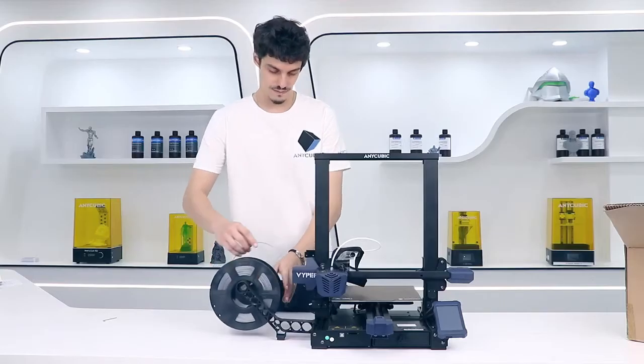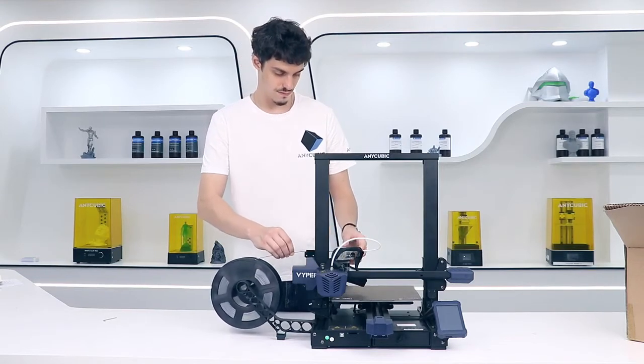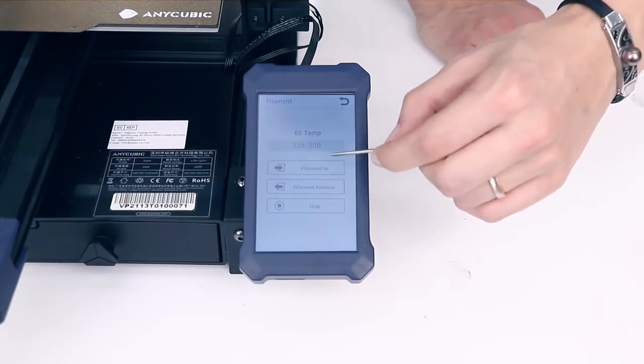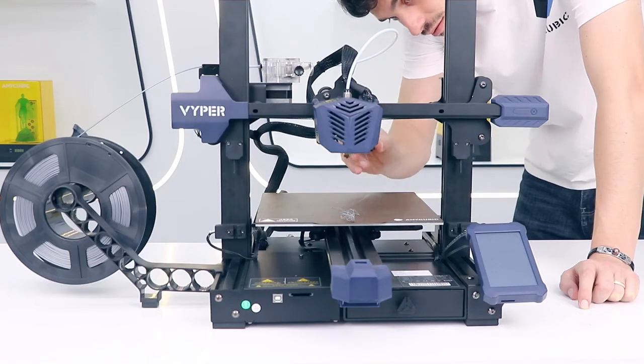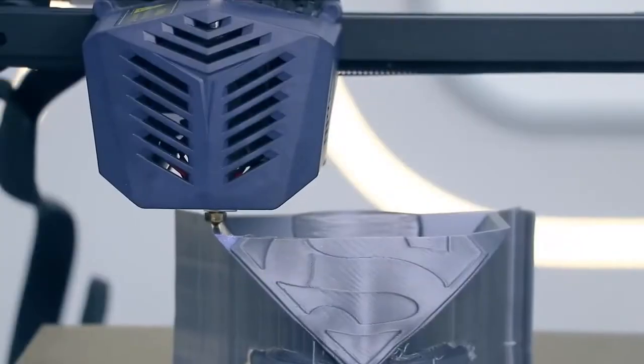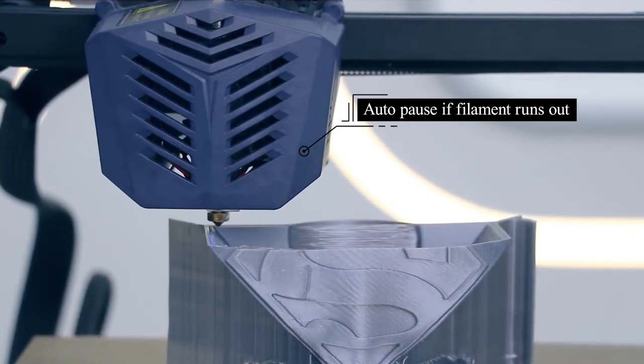Now you can install the filament. You just have to place the filament string inside the filament sensor. Once the temperature is reached, you can press the filament in button. Before printing, remove the excess of filament. The Viper includes a filament sensor that helps you suspend the printing when it detects that there is no filament inside.